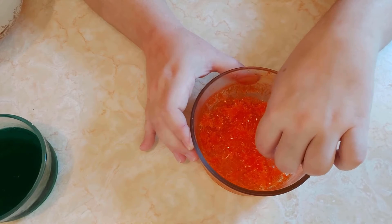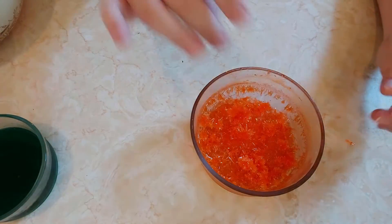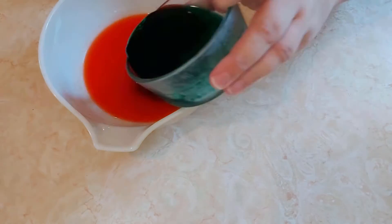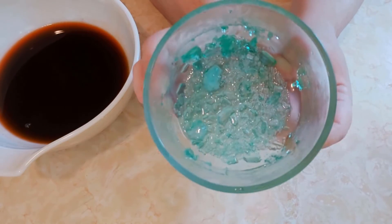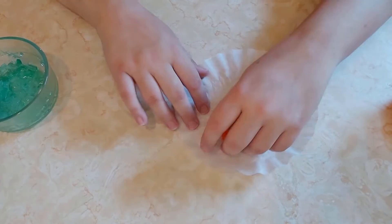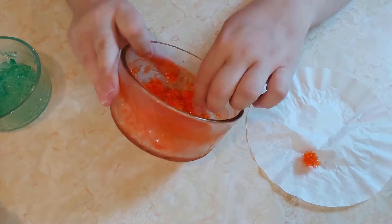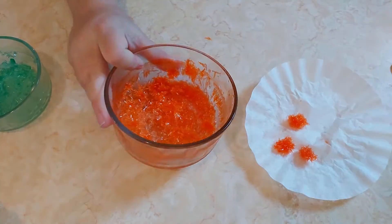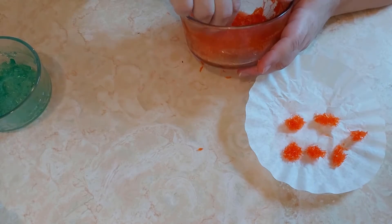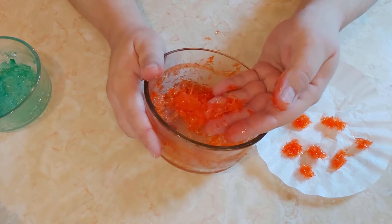Wow, they look like tiny sea urchins — look at those spikes! Let's check out the green batch. These look completely different. They're pretty stuck in here and they seem kind of fragile, so I'm going to carefully use a butter knife and try to pry them out. The rest are separate — they kind of look like a slushy.